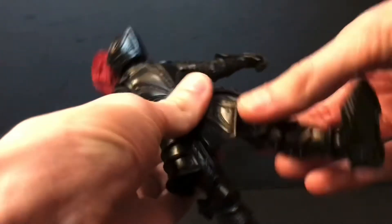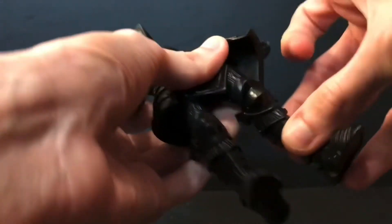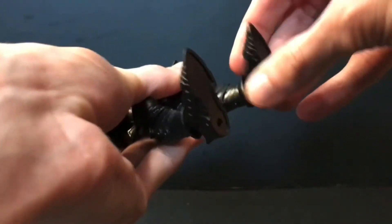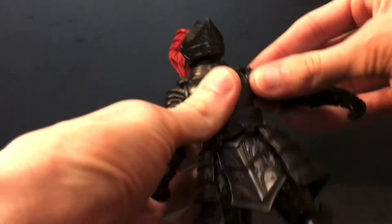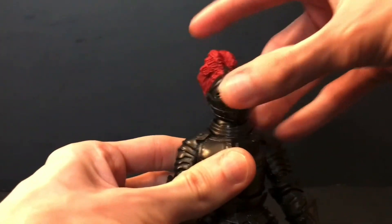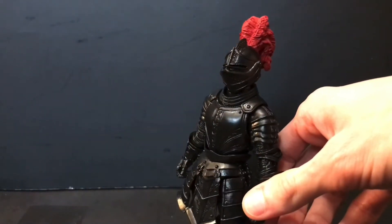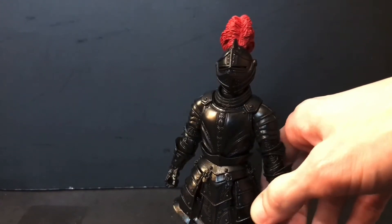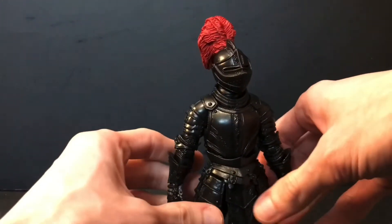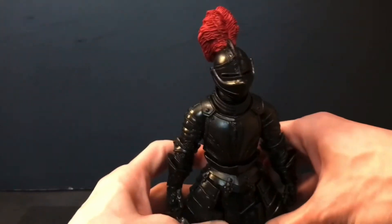His hips kick forward and back, out and back down. Thigh cut, single joint at the knee, swivel at the knee, swivel at the foot, hinge in the foot, rocker, and peg holes at the bottom of the feet for a stand he does not come with. You can buy the stands that Four Horsemen provide, or if you're like me and have many different lines of figures, you've got plenty of McFarlane stands lying around so you can use one of those with this guy — it'll work just fine.